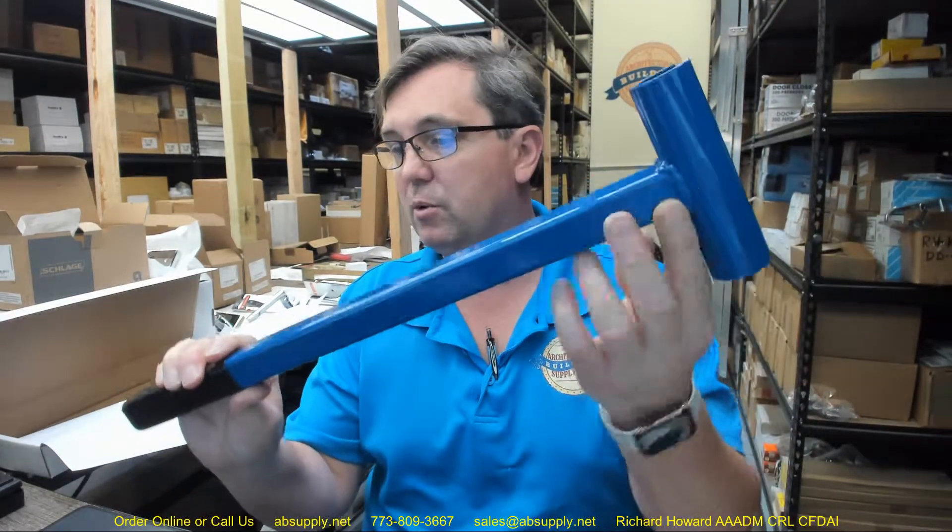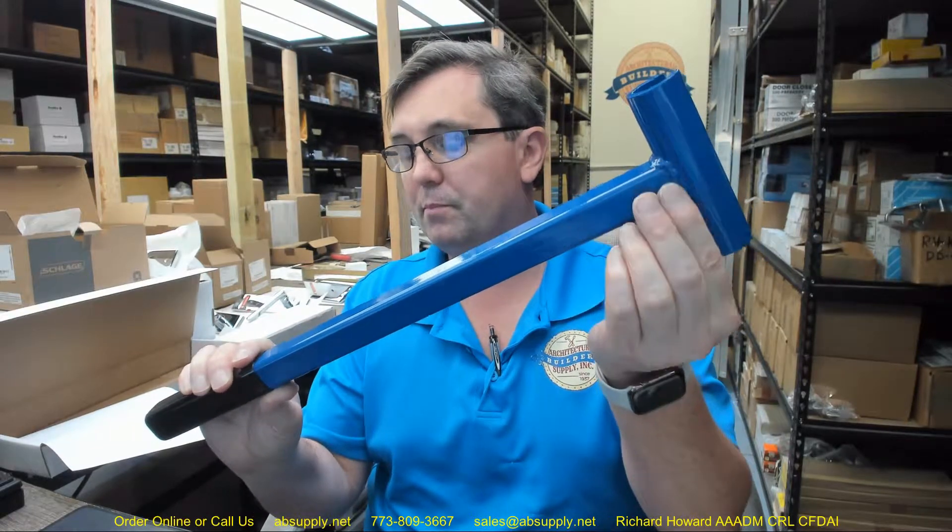The product catalog says designed to fit standard weight — pardon me, heavyweight — hinges; it should say heavyweight, that's a misprint. Powder coated finish — this is the blue one, high visibility blue, easy to locate if you're looking for your tool. Welded one piece construction for increased strength and durability.